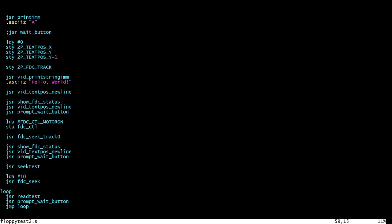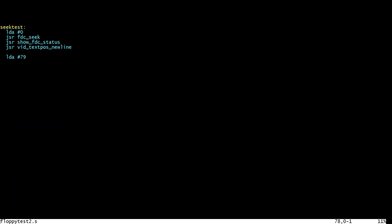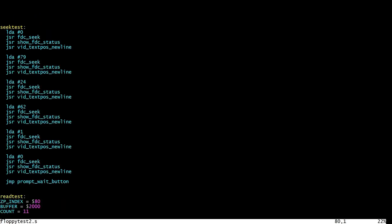Otherwise the program is quite different - I deleted all the old test code. I've written a routine to seek to a track and a routine to read some bytes from the disk. What this does is: it waits for a button, turns the motor on just like before, seeks to track zero straight away - that's important because otherwise the track register in zero page won't have the correct number in it. The only way it knows which track the head is actually on is by going to track zero first. Then it executes a seek test to random tracks, seeks to track 10, and then executes the read test repeatedly.